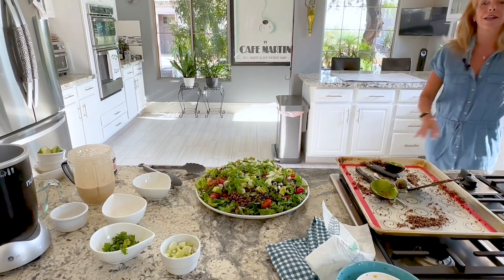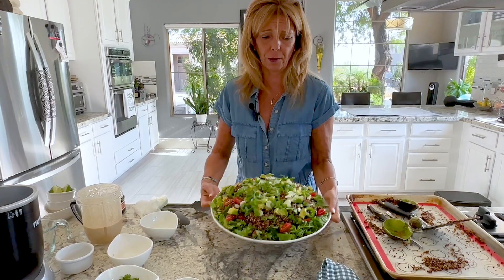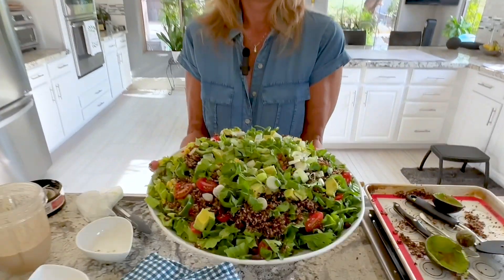You can probably ask your guests what they taste first. Then we're going to serve it up and everybody gets to put on their own dressing. Here you go — this is a quinoa taco salad.